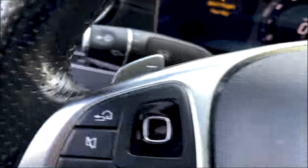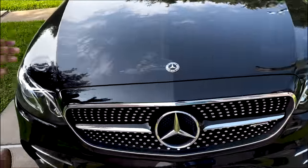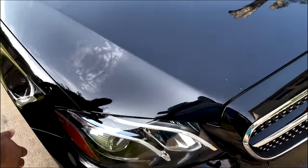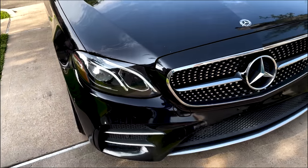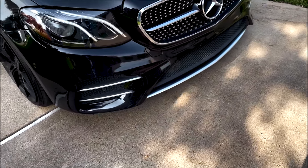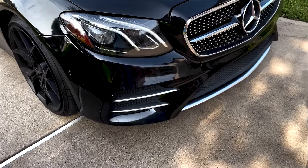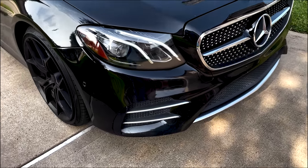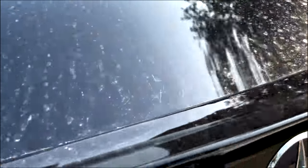Alright y'all, just pulled up. Zaniel, nice to meet you. He tells me all the swirl marks and scratches are going to be gone. Any rock chips, of course, can't be removed — you'd need a body shop repaint or touch-up paint for those, or PPF to protect against future ones. But other than that, it's going to look like a whole other car.